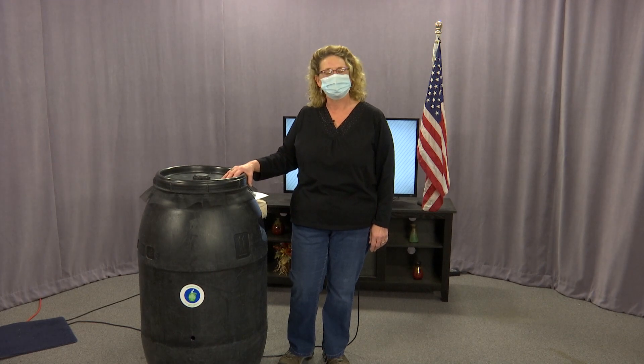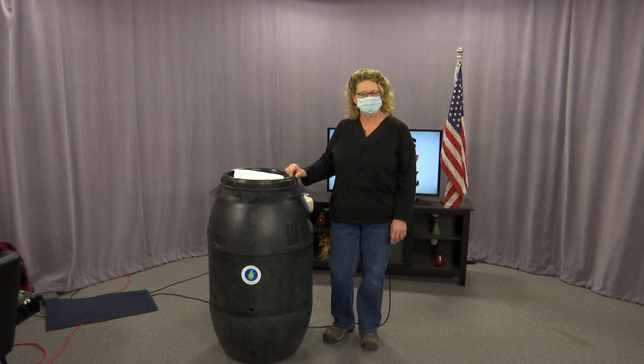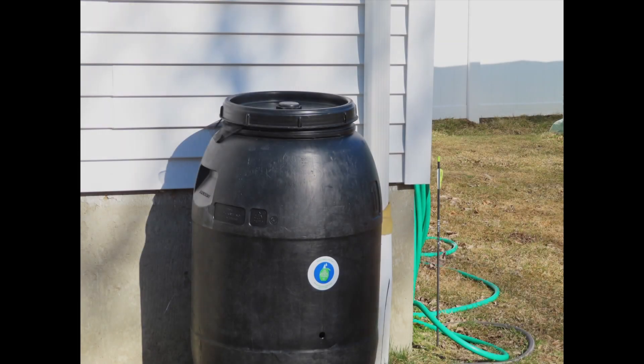Hi, I'm Anna Smith. I'm the interim recycling educator for the town of Southbridge. I'm here today to talk about an exciting new program that the health department is sponsoring. We're able to offer these rain barrels to residents for $25. They're being subsidized through MassDEP's Recycling Dividends Program Grant.